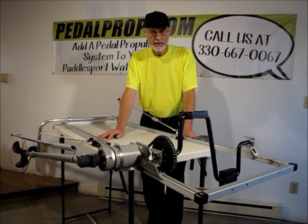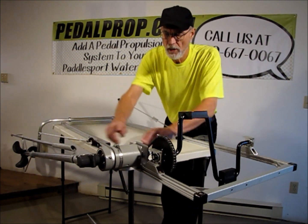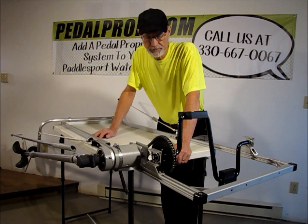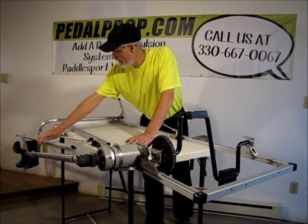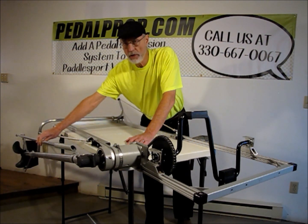The second difference is the gearbox mount is now adjustable to accommodate different widths of watercraft. The third difference is the control cables that used to control the rudder have been replaced with a tiller arm, which makes it much easier for positive rudder control.